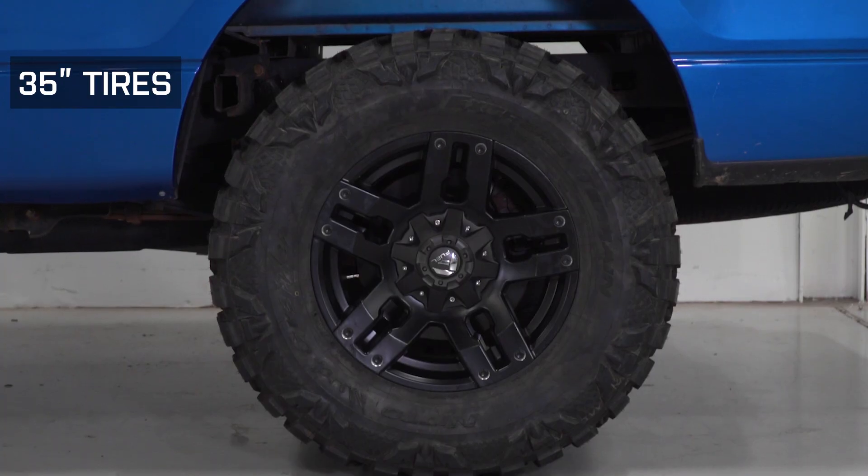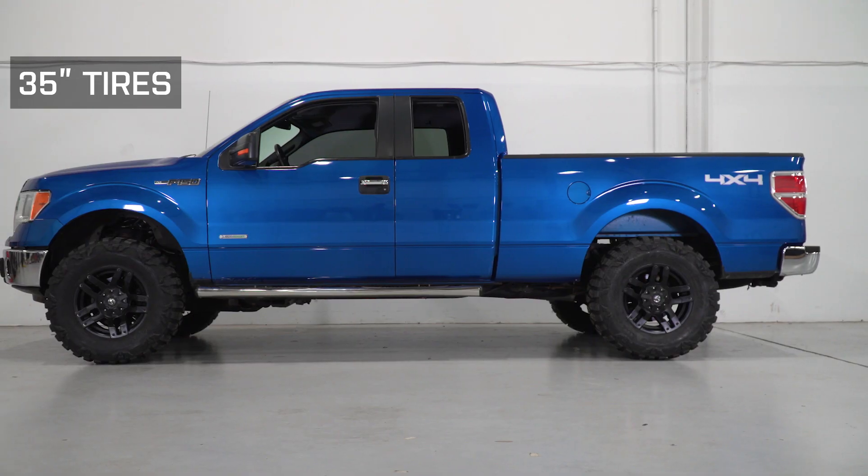This is a great option if you're looking to gain a few more inches for off-road trails or squeeze on those bigger tires without cutting into your fender or making any permanent modifications. With those extra inches of front lift,